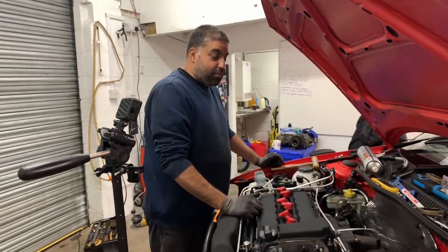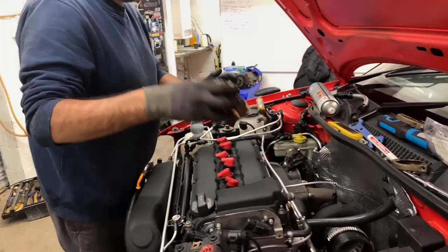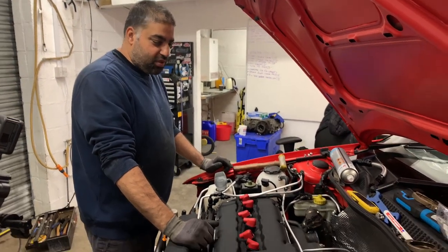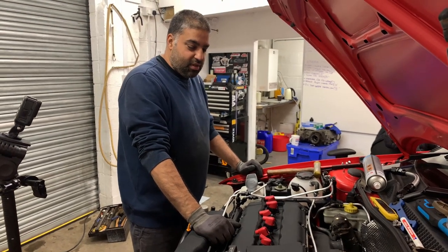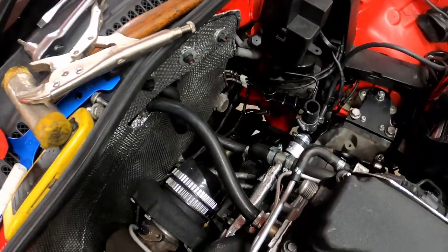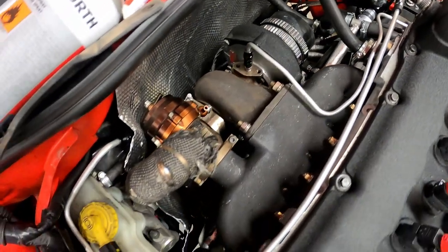Specs on the turbo: it's a Precision 6262 with a 42mm Precision wastegate and a custom made downpipe for the car. It's got 630 injectors. It's fully forged with Wossner pistons and ZRP conrods, ACL race bearings. The whole engine's been rebuilt brand new down to the gasket level, and fingers crossed Vass is going to help me with it.